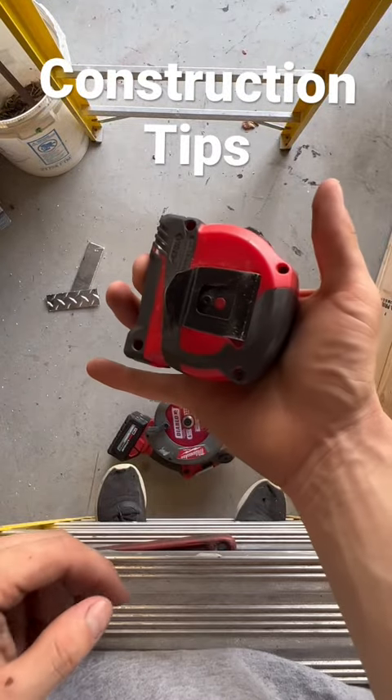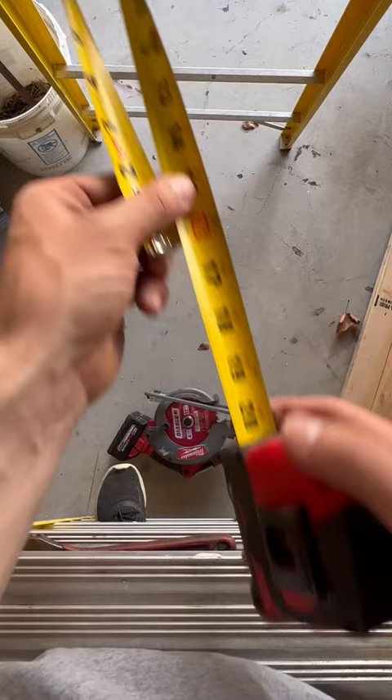If you're having trouble subtracting fractions on your tape measure, simply fold it back on itself and it's going to show you the exact measurement. Say we're doing 22 and a quarter — right there, line it up.